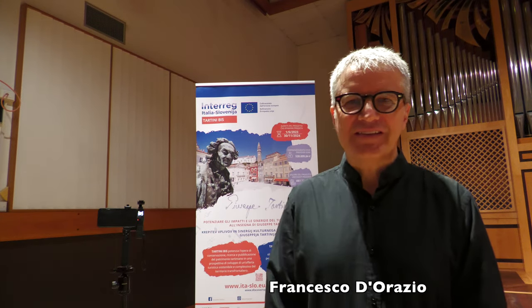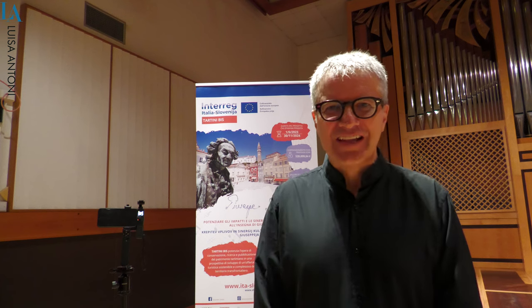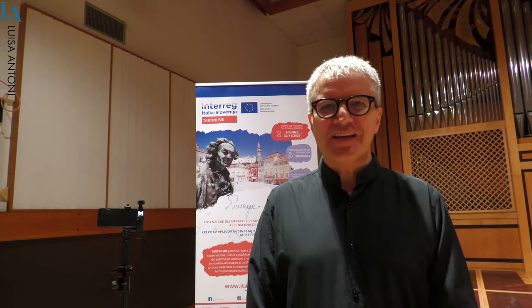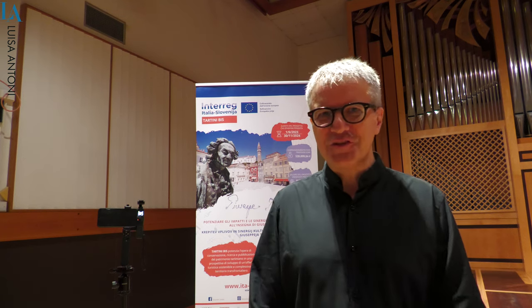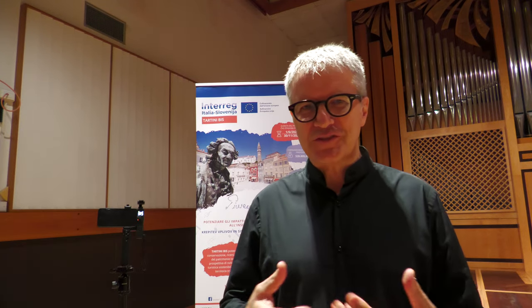In realtà il titolo è molto ironico perché il Tartini sbagliato viene da Negroni sbagliato, questo cocktail che a un certo punto è diventato più popolare del Negroni originale. Il Tartini sbagliato ha un senso abbastanza semplice ma al tempo stesso un po' complesso da spiegare.